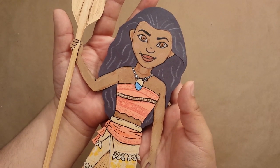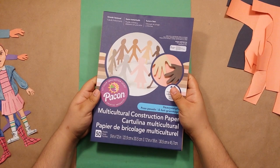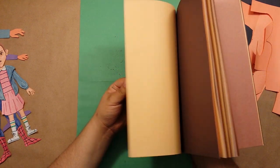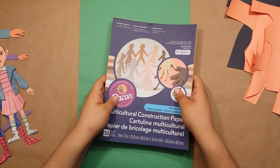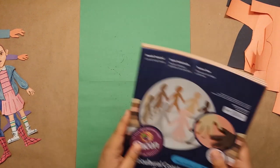Welcome back to Ricky Does It where today I'll be making Moana out of construction paper. My boyfriend got me this great little pack of multicultural construction paper for Christmas, and as you can see it has all these beautiful different flesh tones, which makes me so happy because now I'll be able to do a wider variety of characters with more accurate representation.